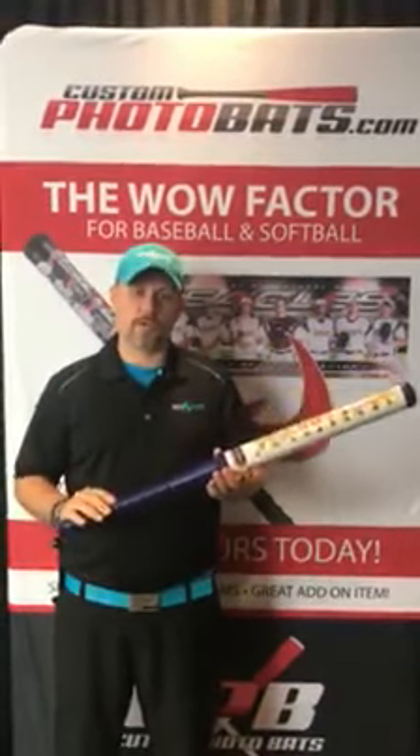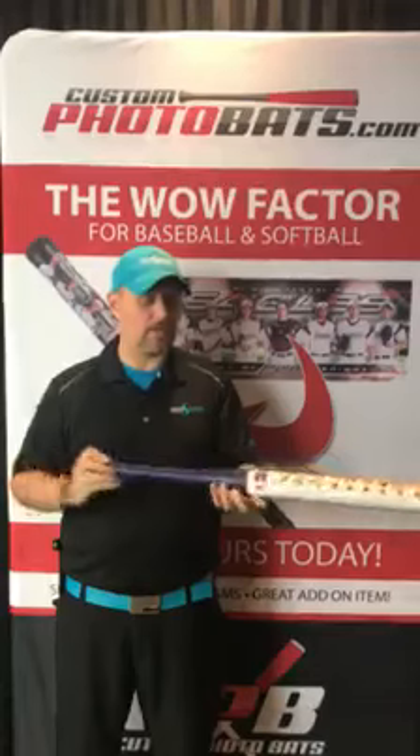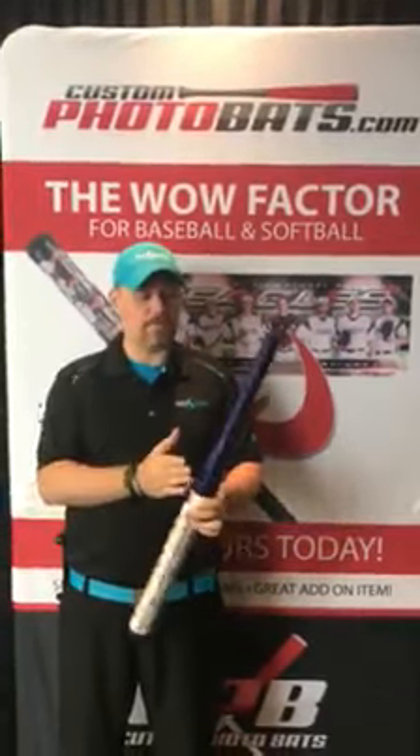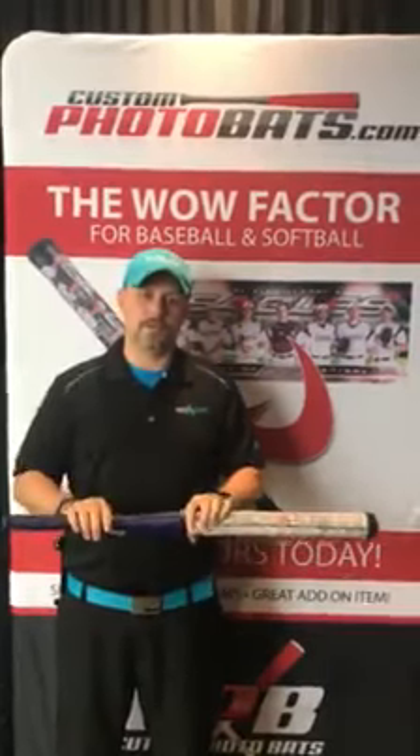They also come in different barrel colors. This one is the blue color because this team that we've made the graphic for is a yellow and blue team, so we matched it with the blue color. You can also get this barrel in black and also in red, so you have multiple options in your barrel colors.